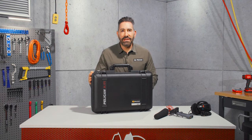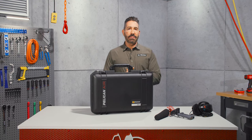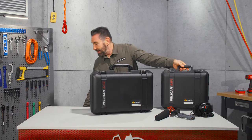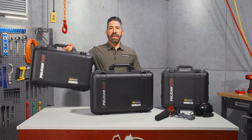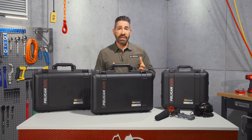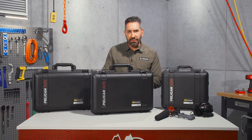Hi, I'm Steve with the Pelican 1525 aircase, perfectly positioned in our aircase lineup, sitting between the 1507 and the 1535 carry-on case sizes. If you don't need the wheels of the 1535 air carry-on case and want the security of hand carrying your gear, the 1525 aircase is perfect.